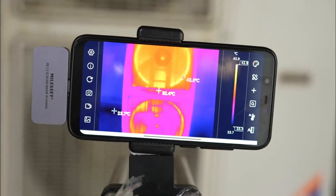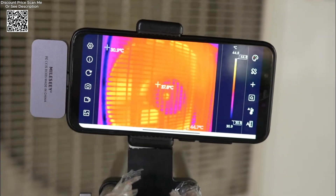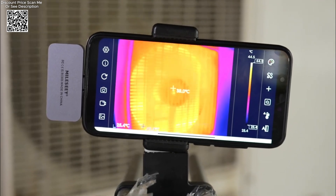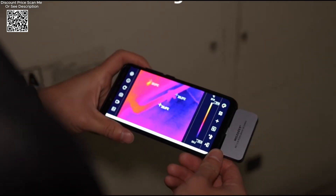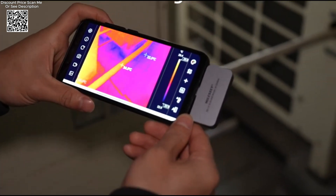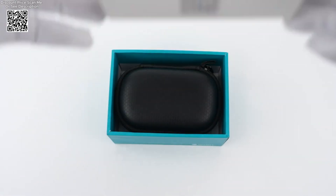The Milesi Thermal Camera Android TR160i and TR-5-6i have emerged as indispensable tools for professionals in various industries, particularly in fields like panel PCB circuit repair, temperature tracking, and regional temperature measurement. These compact yet powerful infrared thermal imagers are designed to integrate seamlessly with smartphones, offering a heightened level of convenience and functionality.